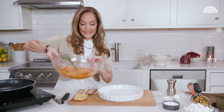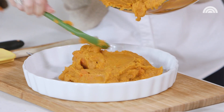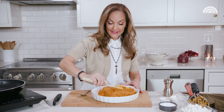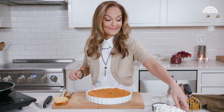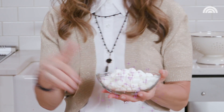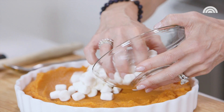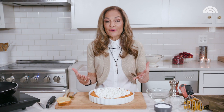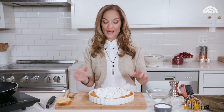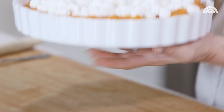I'm gonna load it into the casserole dish. Now I'm gonna spread it out, and before we pop it in the oven, just one more thing — marshmallows, because every sweet potato casserole needs a marshmallow topping. I'm putting on two cups of minis. You don't need to go overboard on the marshmallows because the sweet potatoes and the carrots are naturally sweet enough, and it gets all melty and ooey gooey in the oven, and you get a marshmallow on every single bite.